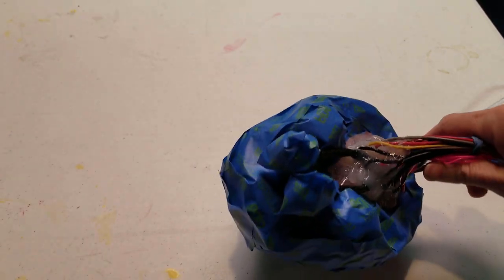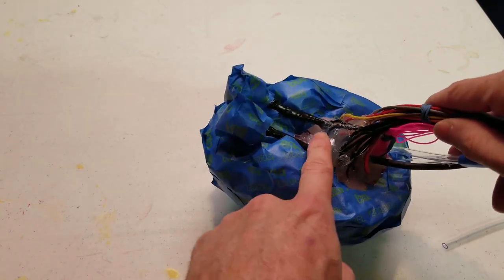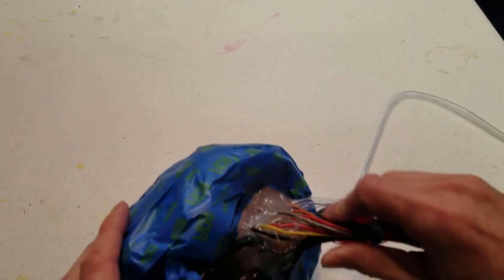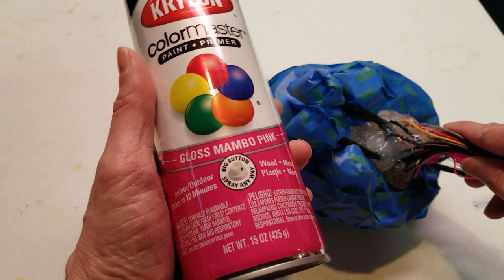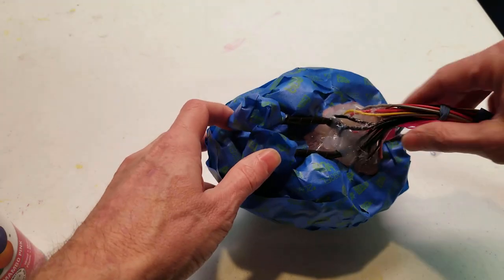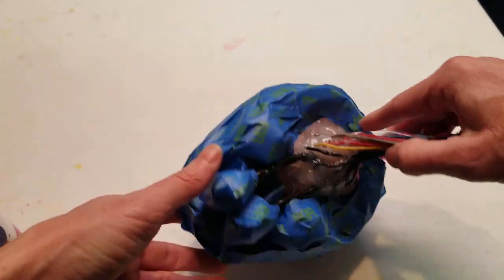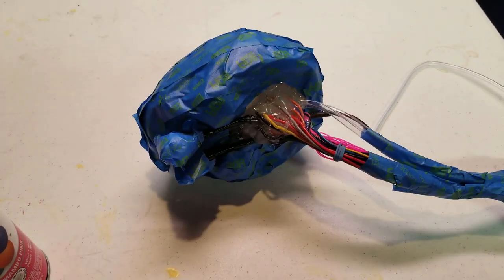I've masked off everything I don't want painted here. The purpose is to give a little bit of contrast paint on the medulla oblongata — the brain stem — a different shade of pink. I'm going to go with this gloss mambo pink and just try to hit this stuff and get it painted up. Hopefully none of it will leak onto the rest of the brain since I've taped everything up.